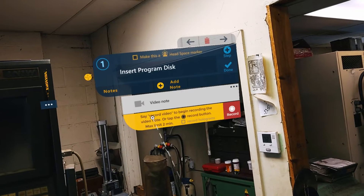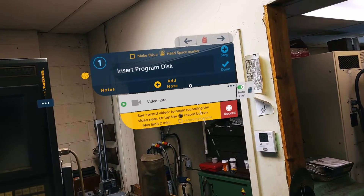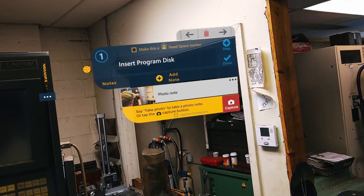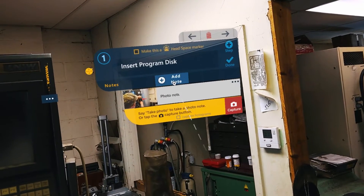Next, you can review your notes, and by selecting Autoplay, the system can then automatically play the video or picture at the beginning of the step. This can be done to limit the number of clicks for users and make sure they are immediately presented with data needed to complete that step.